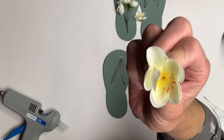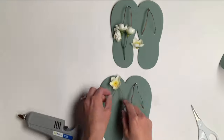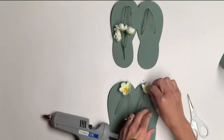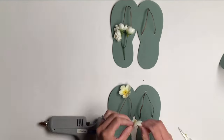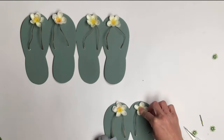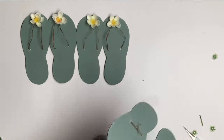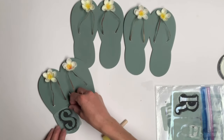Once that was all done, I had these flowers I got from Dollar General. I just popped them off of the stem and glued them to the top of each strap. You can really decorate your sandal with anything that fits your decor — I thought a seashell would also be a cute idea.